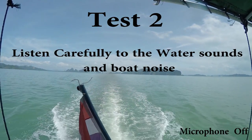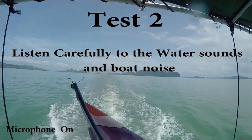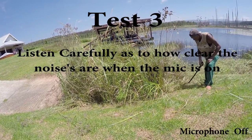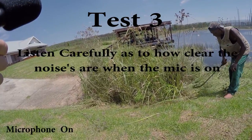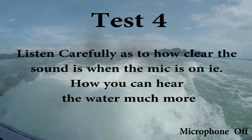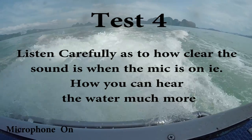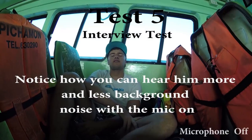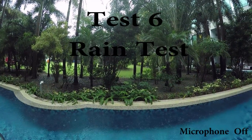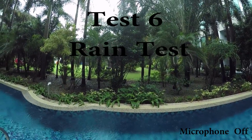Microphone on. Off to Peepee Island for three days — testing out the iGo mic with rain background noise.